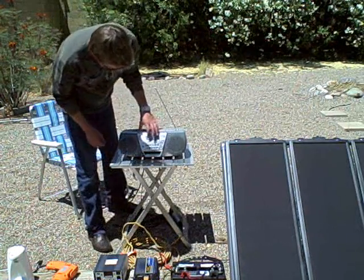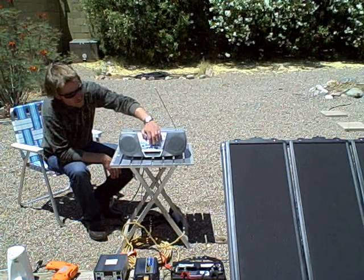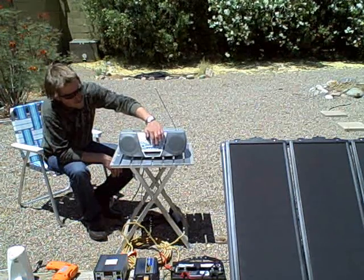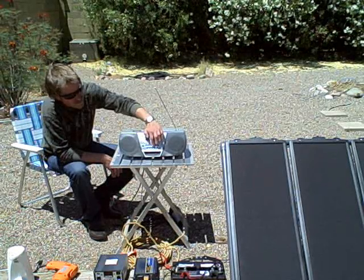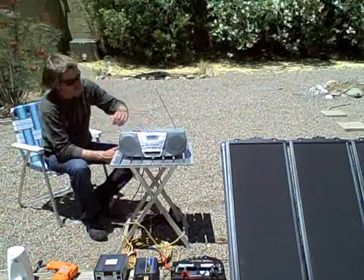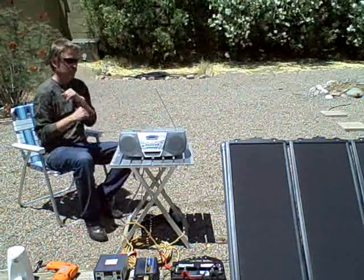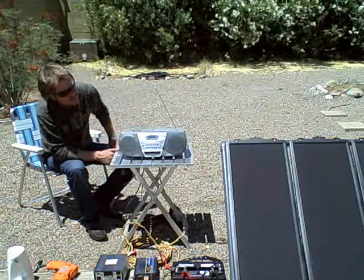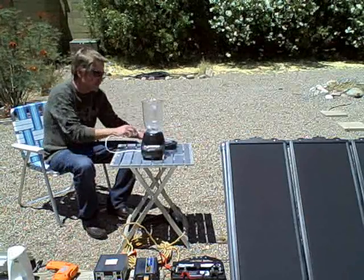This is the radio running on solar. Always wear a life jacket when you're boating, especially in high winds. This is a blender.